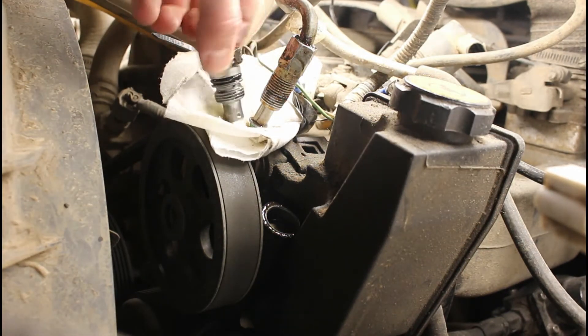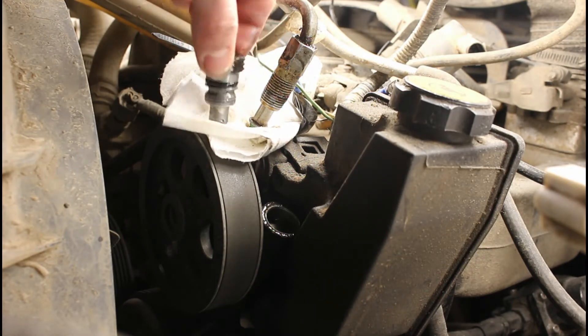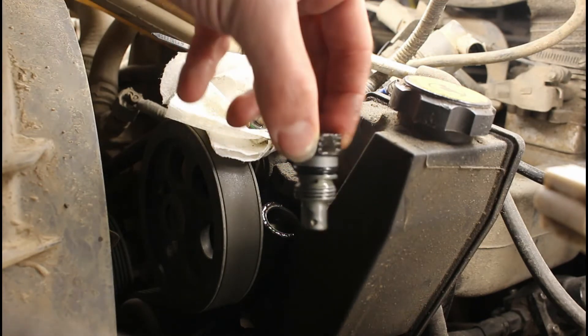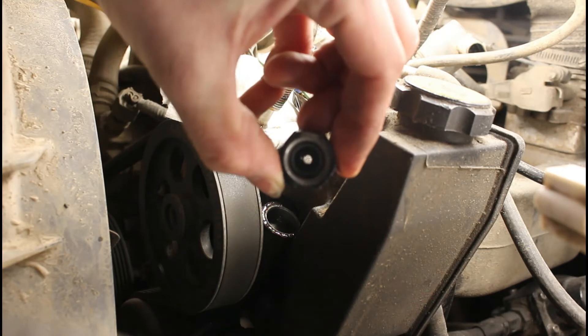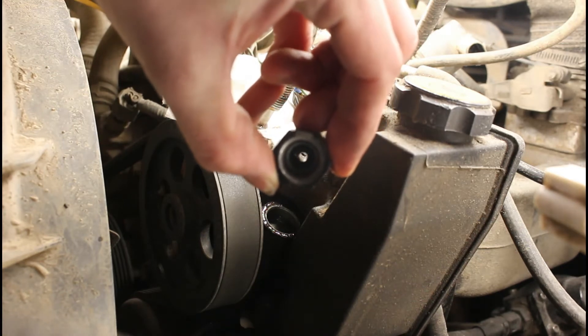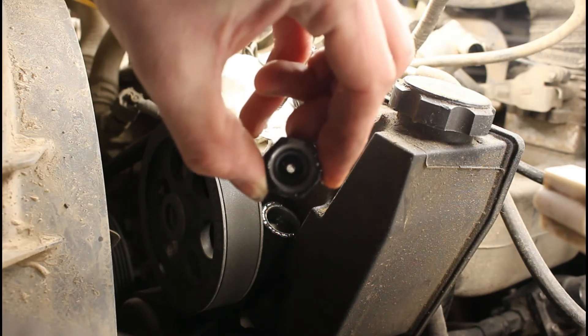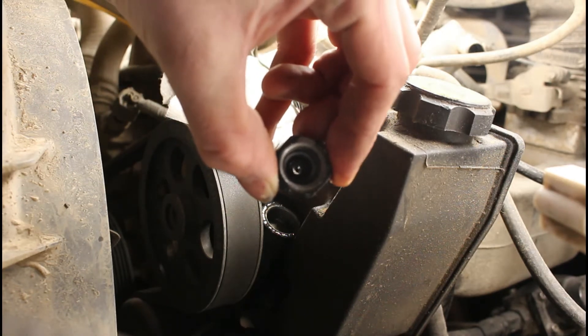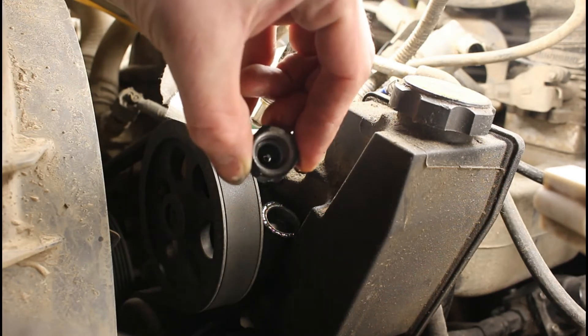I do have some rags underneath here to catch anything because it will be pushing fluid out — not a ton, but there will be some. And this is your little piece right here, that's the flow restrictor. If you look through there, there's not a lot of flow that you're going to get through that, especially when you need to push a ram — that's not quite going to cut it. So we're going to throw it in a vise and drill it out just a little bit.